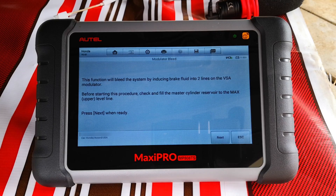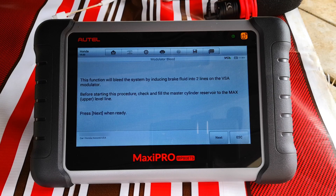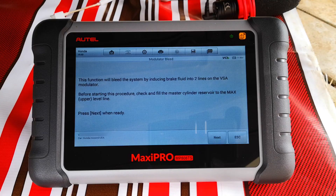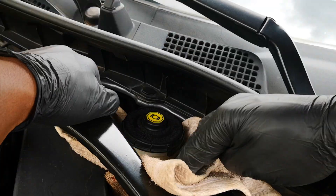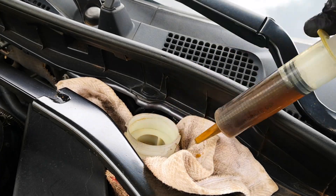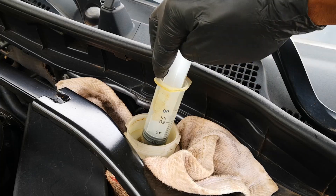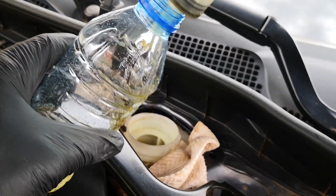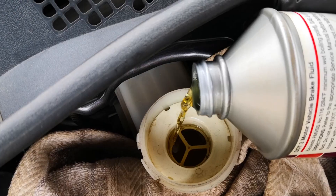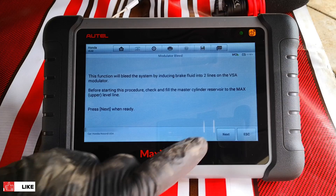I'll click OK. This function will bleed the system by inducing brake fluid into two lines of the VSA modulator. Before starting the procedure, check and fill the master cylinder reservoir to the max level. The tool doesn't state what I'm about to do next, but since I'm going to be bleeding the brakes afterwards, instead of filling up to the max line, I go ahead to suck out the old fluid from the master cylinder reservoir, taking care not to go below the minimum line. It's good practice to keep a rag around the reservoir to catch any spills of brake fluid, which could damage paintwork. Then fill up with Honda DOT 3 fluid — be sure to use the fluid that is recommended for your car.